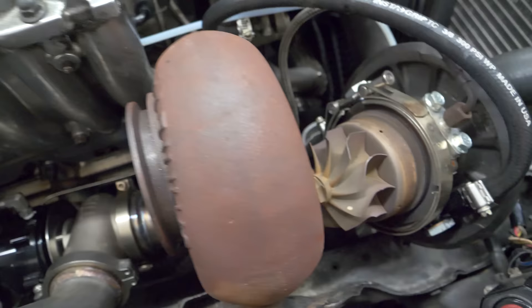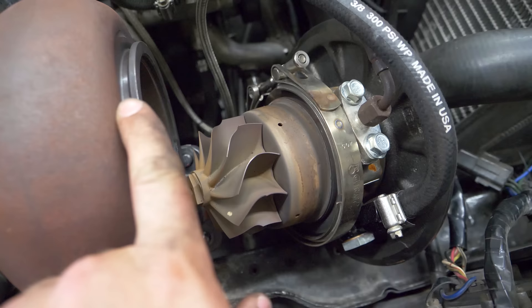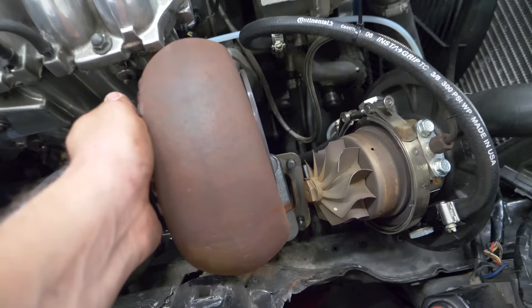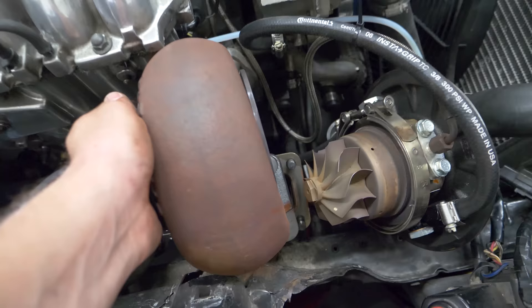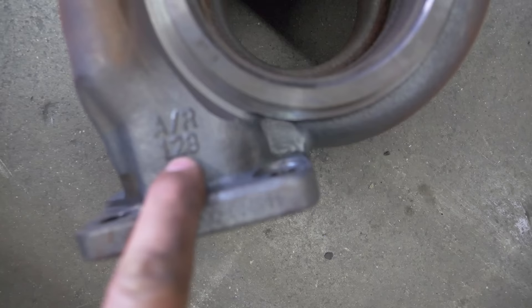I didn't think I'd see this moment until after nightfall, but I finally got the housing loose. There's one bolt wedged over there so I need two hands — I'm not about to hit this housing against the precious blade assembly. That bolt is off, and there we go — the 1.28 is out of the car. It looks so weird. I'm not used to having new parts; everything's always rusted to begin with.